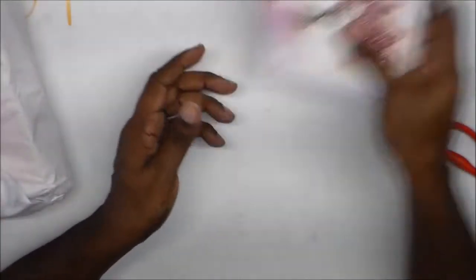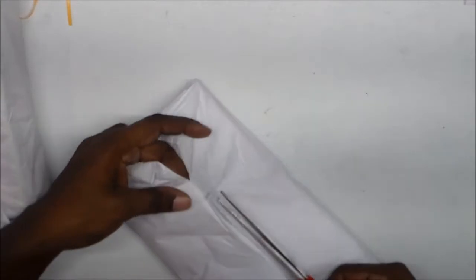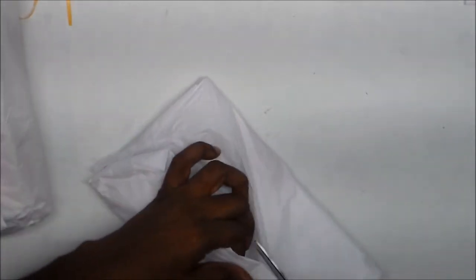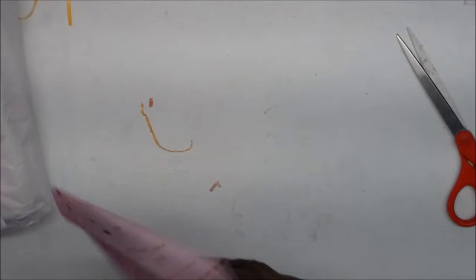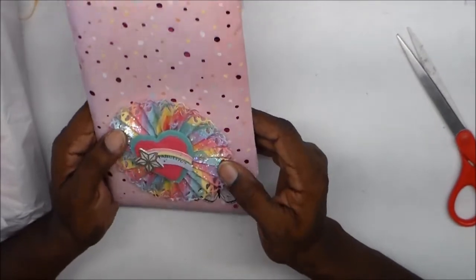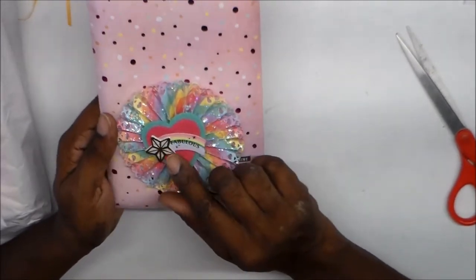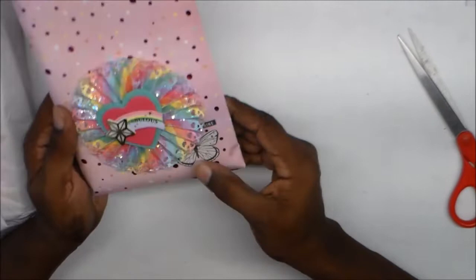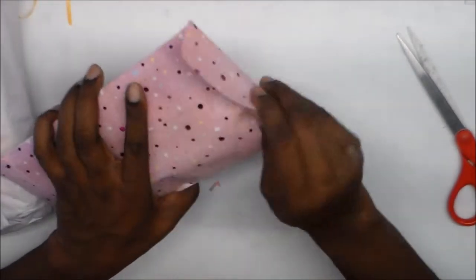Thanks Maria for the cute card! Now let's look at this — oh, look at that rose with stickles all over it, that is too pretty. And then this fabulous rainbow sticker and the felt rainbow ephemera piece. I love this!